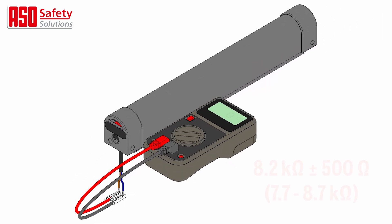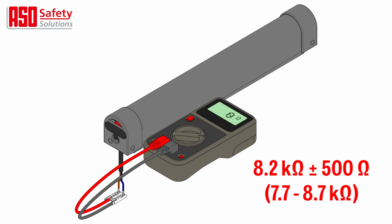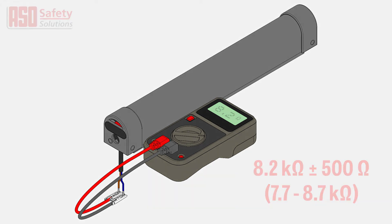Measure the contact edge with a multimeter. In rest position, the resistance value has to be between 7.7 and 8.7 kilo ohms. When the edge is activated, the resistance should not exceed 500 ohms.